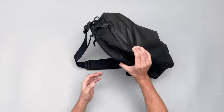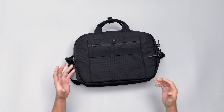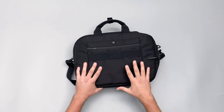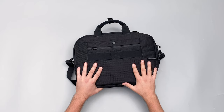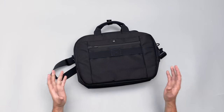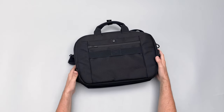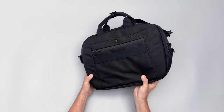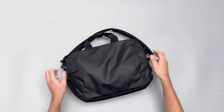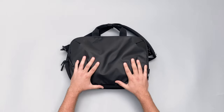On the rest of the bag, Air uses their well-known ballistic nylon — 1680 denier — which gives it that traditional Air look. It's a really great material. It's a little heavier but not too much, and I personally love the style and the durability it provides.